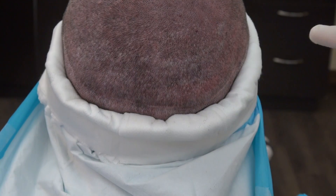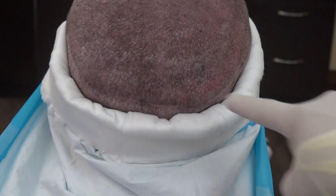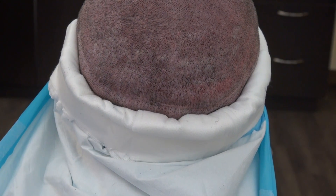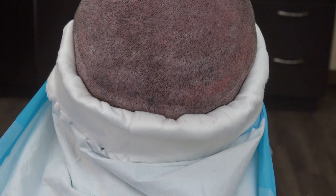The FUE — you can see the linear scar. The FUE is tiny dots of scar scattered throughout the back like a mosaic pattern, allowing you to wear your hair shorter. The FUE scar is hard to see as well. The great thing about the FUE is that the dots are tiny and scattered, which is why you can shave your head short without much detectability.